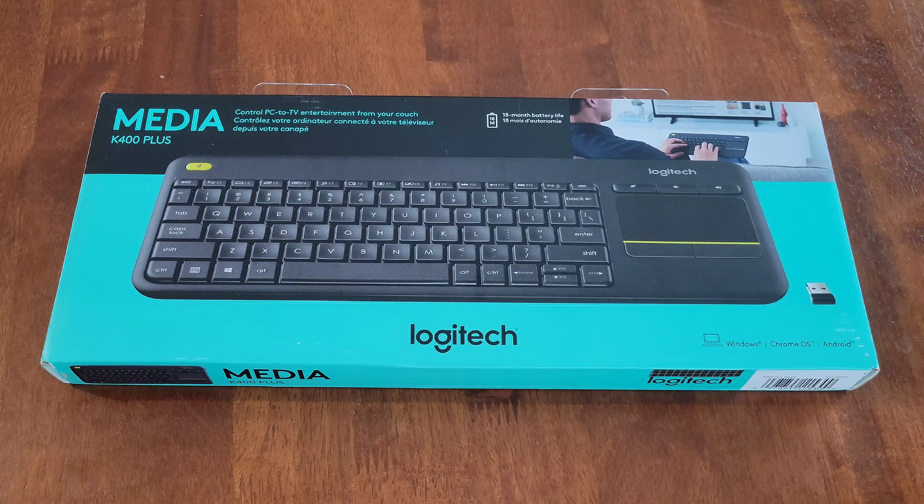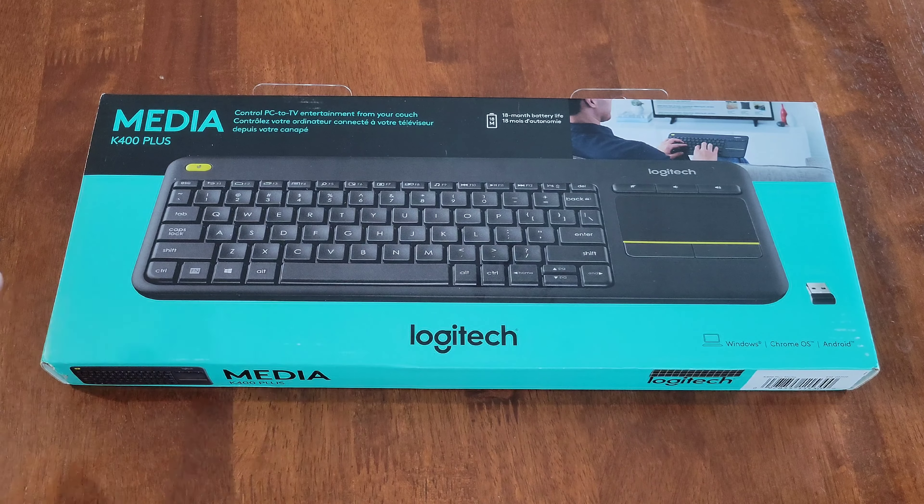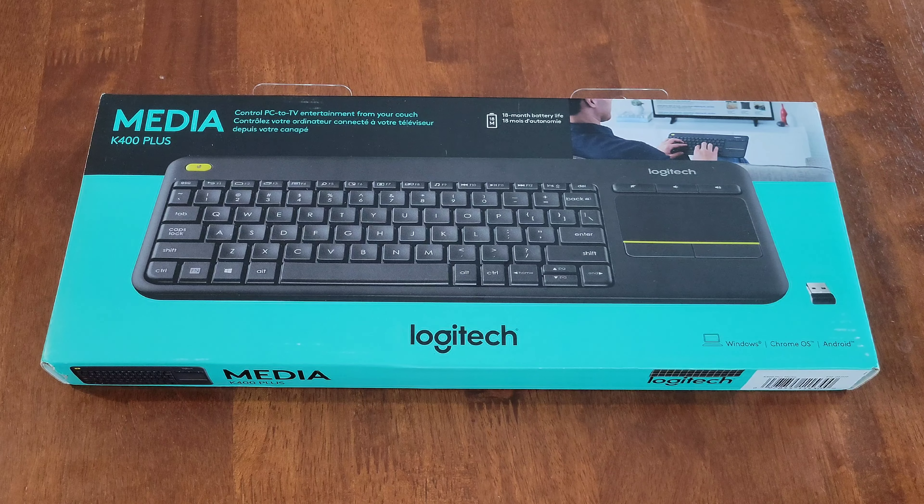Hey guys, welcome to the video. Today I'm going to go through the setup process and review this Logitech keyboard — the model on this one is the K400 Plus. But before we begin, make sure that you're wearing the proper safety equipment and take all safety precautions.